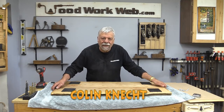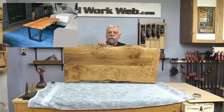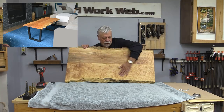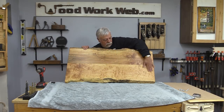Hello everyone, I'm Colin Kinnett and today I'm back. For those of you who have been following the live edge coffee table, this is what it looks like. I wish you could see or feel the top here — I've finally wet sanded it with 600 grit and honestly it's just like silk. It's just beautiful.